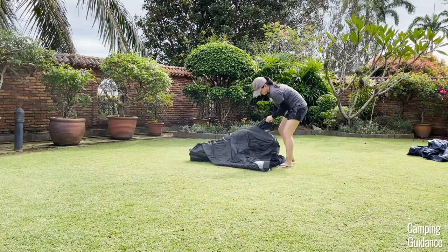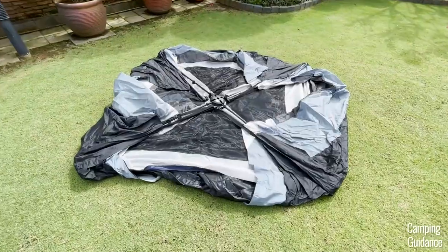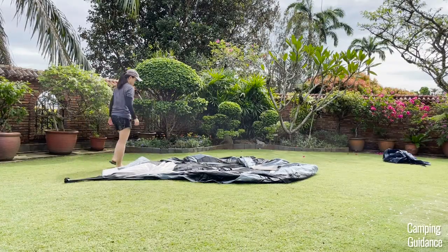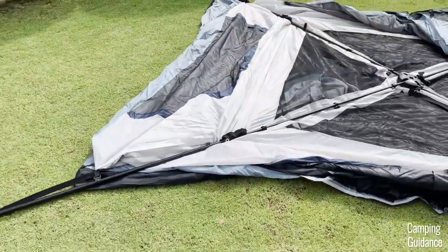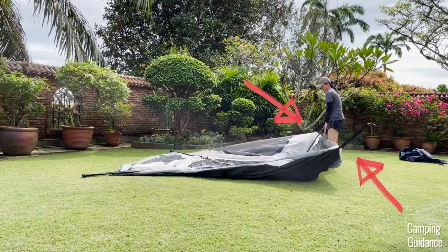To set up this Cadiz Rapid six-person tent, first unfold the tent until it lays flat on the ground. The four poles around the tent are actually folded, so you have to first unfold them like this. Don't worry if it can't be fully unfolded — I recommend not forcing it so you don't rip the tent.